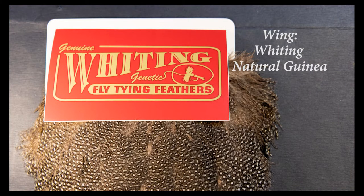For the wing I'm going to use a Whiting Guinea saddle hackle and I'm going to tie this on in a very unique fashion. Watch carefully in the video as I describe how we're tying this Wally wing.